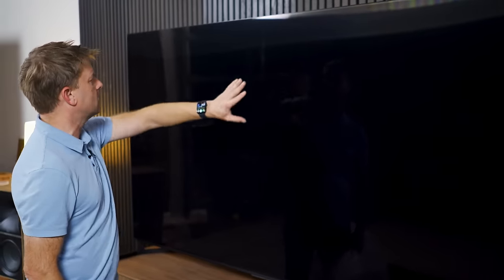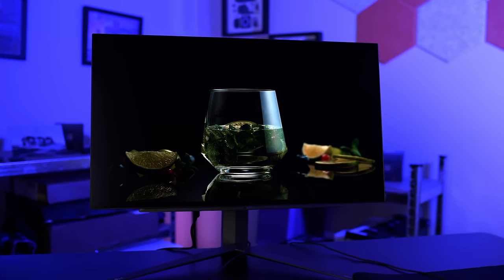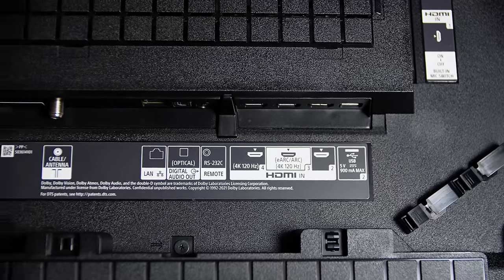On today's episode of You Asked: are there any perfect LCD panels and what's an acceptable level of imperfection? 8-bit plus FRC versus true 10-bit? Do you need HDMI 2.1 for Dolby Vision? And understanding Samsung's soundbar model codes.